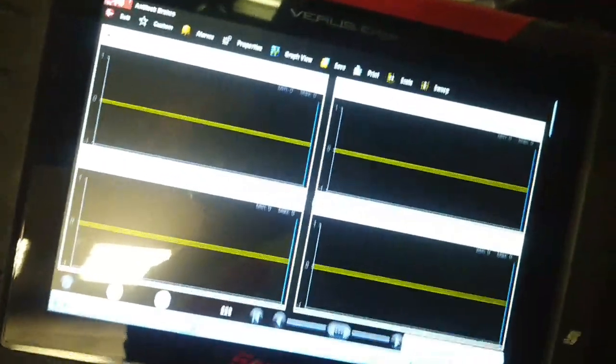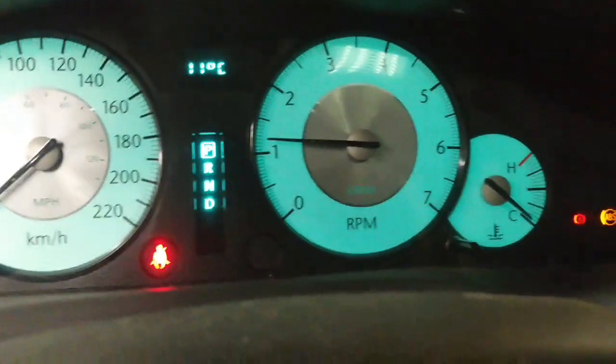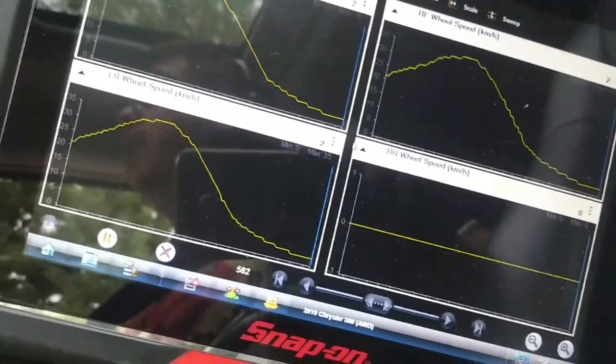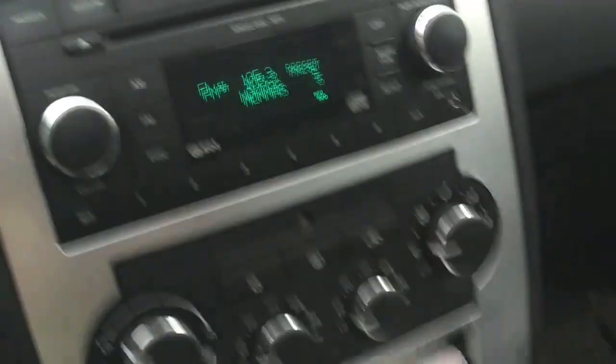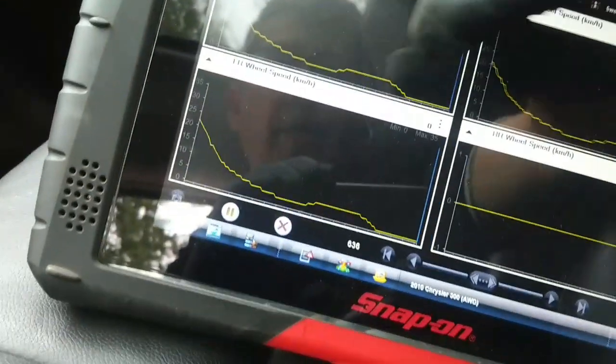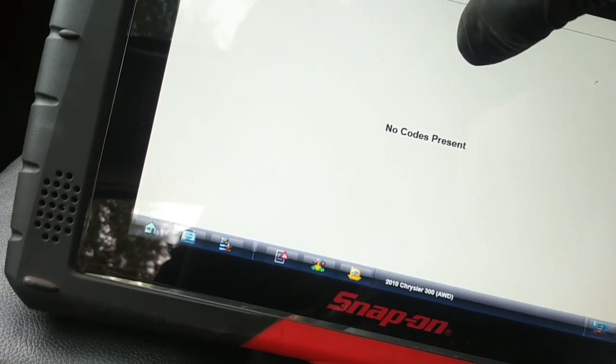We're about to go for a road test with the scanner monitoring all four wheel speed sensor signals. Notice the traction control and ABS warning lights flashing when communicating with the ABS system — that's normal. I have no T-case message or traction control message. As you can see, there's no speed signal from the right rear, which is no surprise. No warning lights on the dash and the transmission seems to function normally. Let's save this recording and check for codes — no codes present.